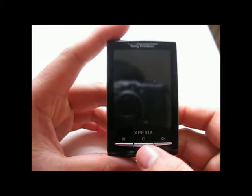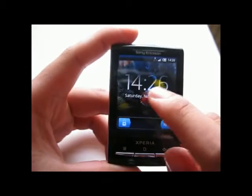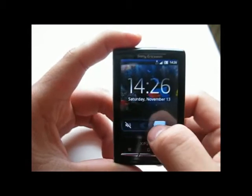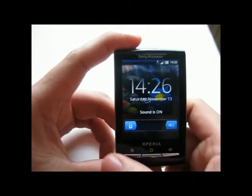Now let's turn this on. As you can notice right away, there is a new lock screen. You can slide the button on the right to mute or unmute the phone.